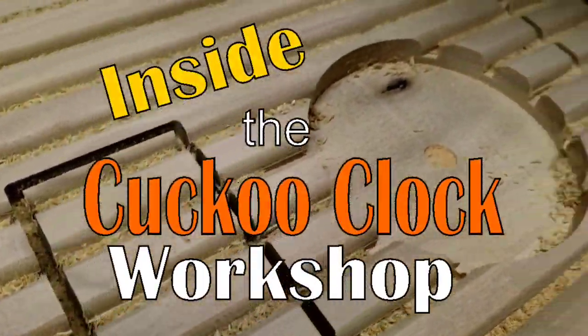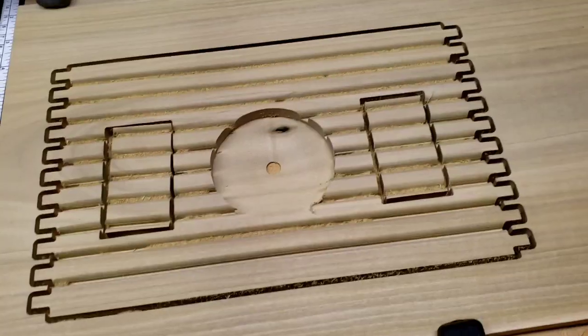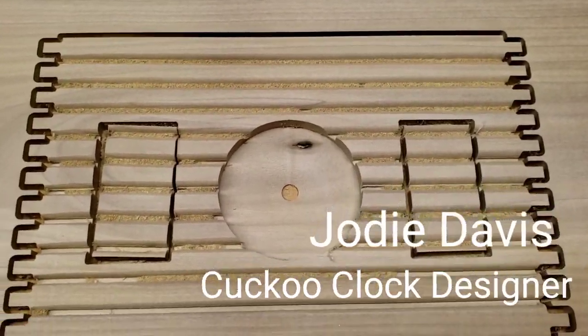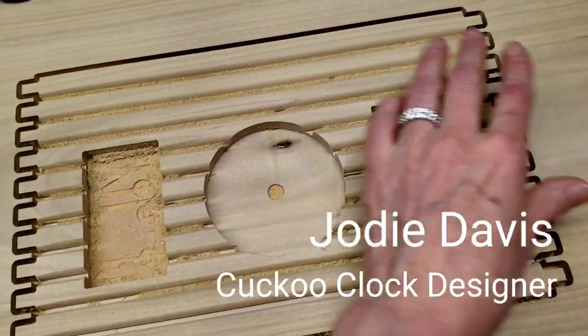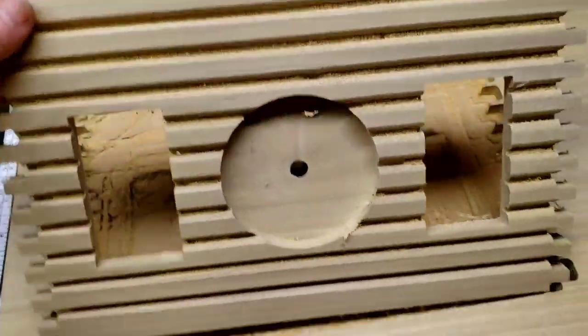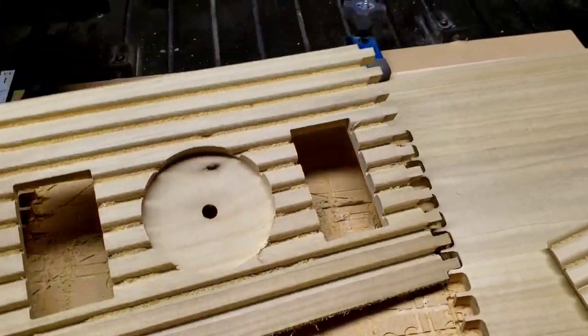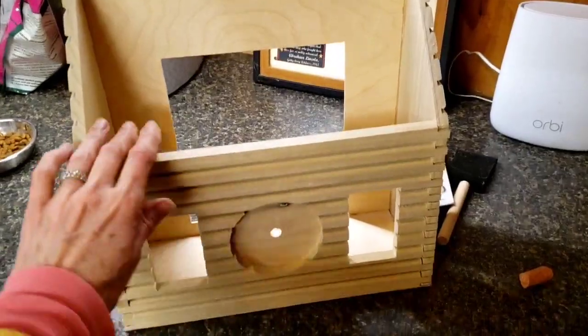An update on the log cabin cuckoo clock. I figured out how to design the logs to get the curve on the logs in Vectric V-Carve, and I cut it out on my CNC and I'm real happy with that. I think it looks really good. Remember, there'll be chinking in those indentations and it'll be stained of course to make it look kind of old.